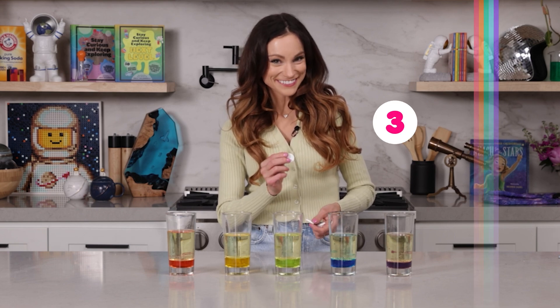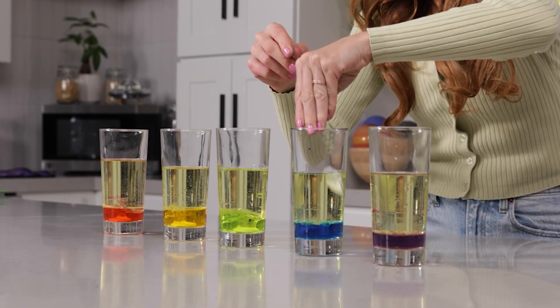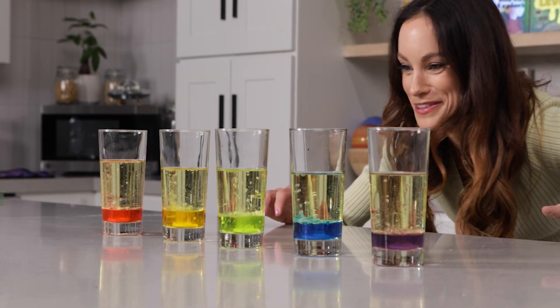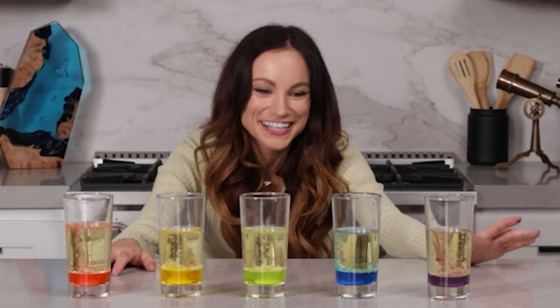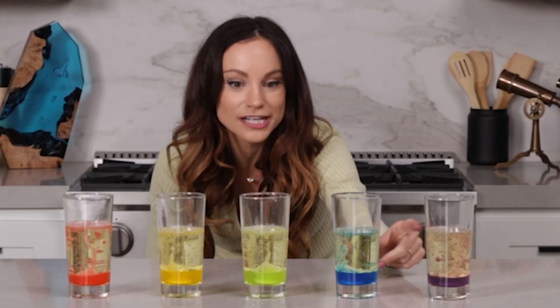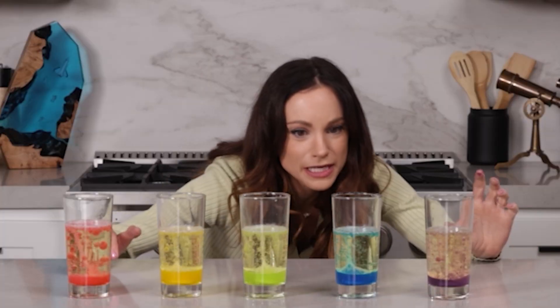Let's create a rainbow, bubbly alien world in three, two, one. The Alka-Seltzer tablet is mixing with the water, creating those carbon dioxide bubbles that are flowing to the top. And watch — it's bringing the food coloring along with it, and so it creates this beautiful lava lamp effect.